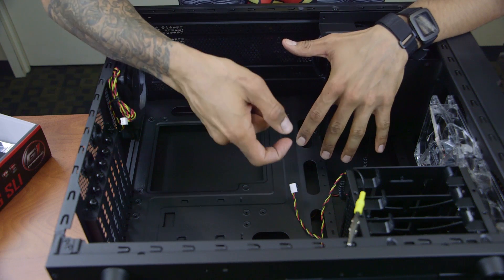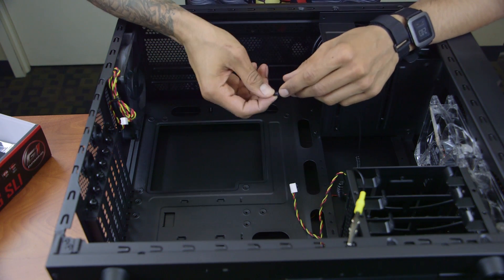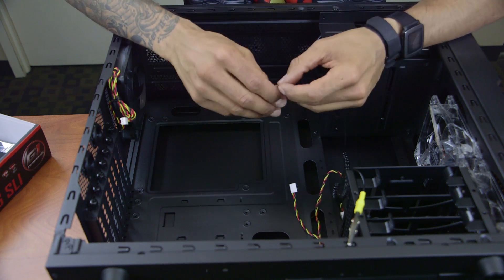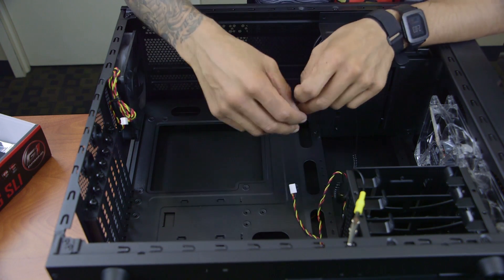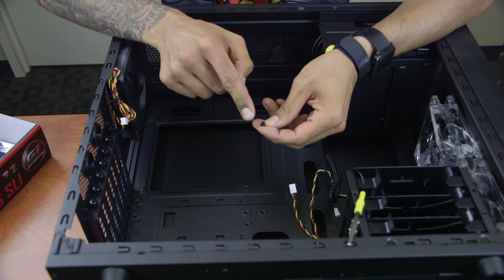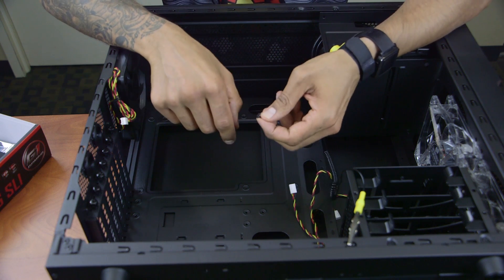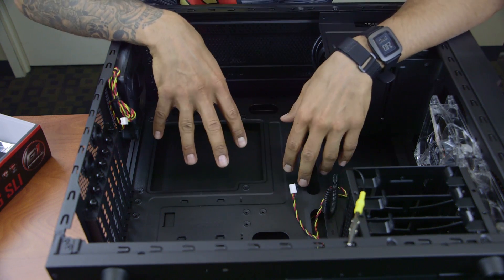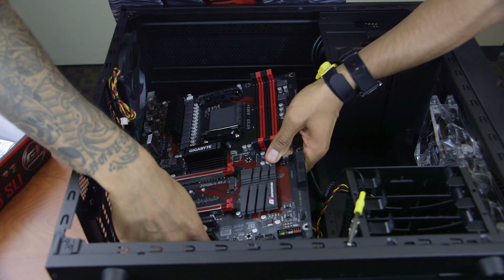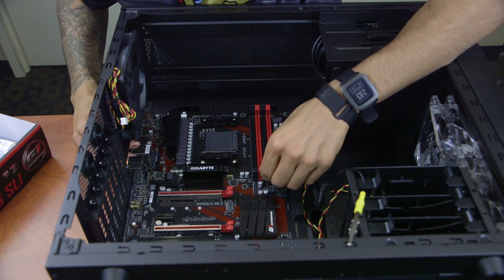The computer tower manual goes over all the screws it comes with, and you need to pick out the risers — I call them risers because these little guys raise up the motherboard so it doesn't touch the metal inside. Depending on your tower, there are also specialized screws to screw down the motherboard. There are nine risers I need to insert for this motherboard.